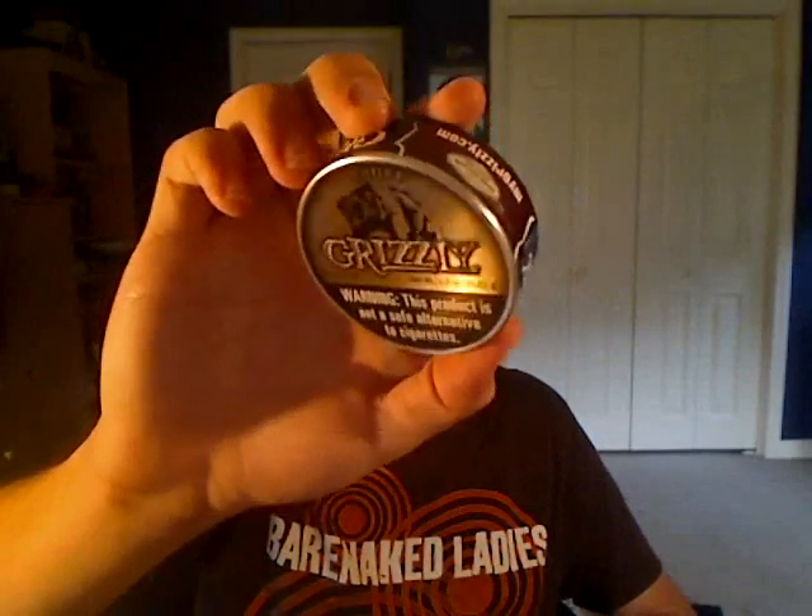Grizzly Snuff. I got a few requests to do this one, and when I first smelled it from the outside I said, oh, that kind of smells like Cope Snuff. When you open it up, I don't know about this stuff. I'm still going to review it eventually, but not this time, because I don't want to review it today.